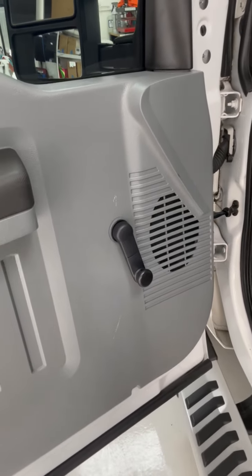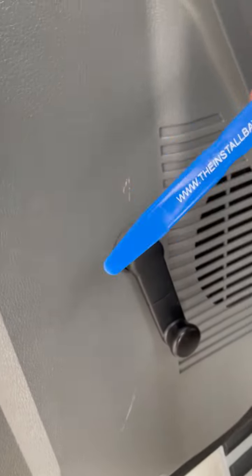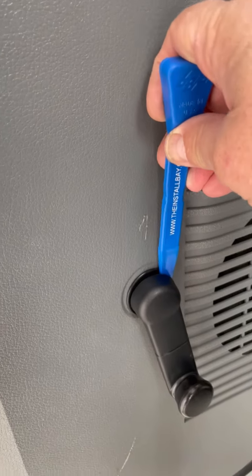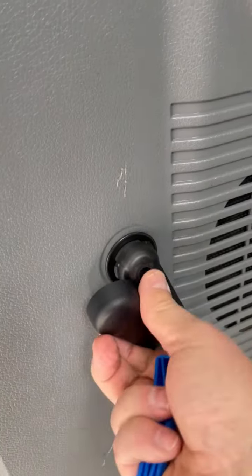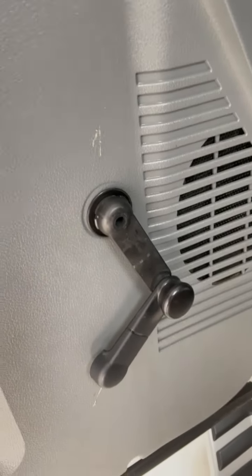It's pretty easy. All you do is take a plastic pry tool, get down behind it, and pry the outer cover off. Who knew, right?